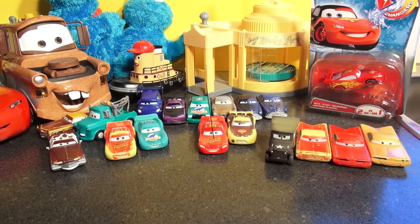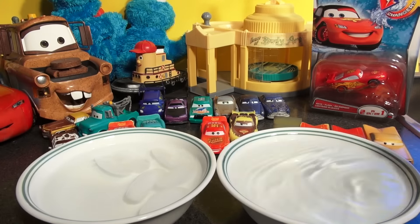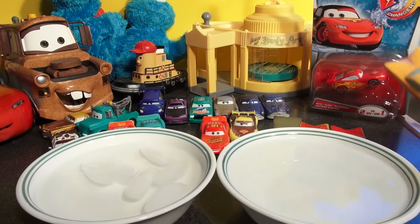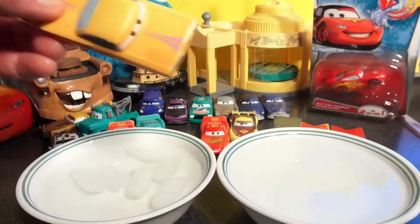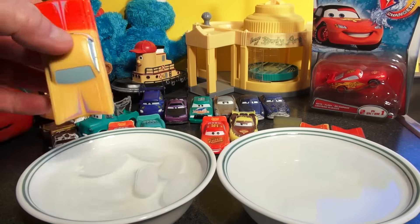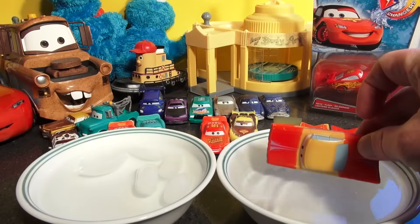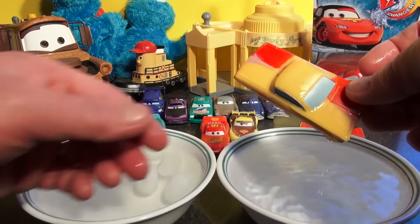There we go — ice water with ice cubes and warm water. Let's try Ramon first. He's yellow — putting him in ice cold water. Wow, look at that, pretty cool, fancy design! Now let's put him in the hot water — it immediately turns him back to the other color. Wow, that's pretty cool!